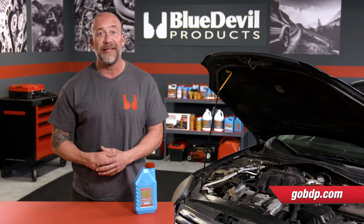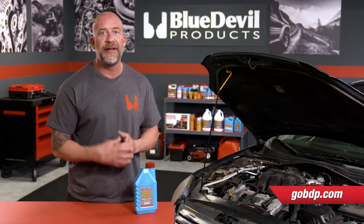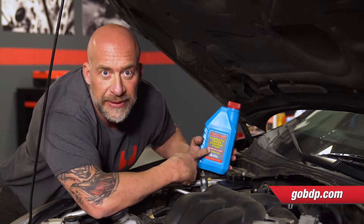So Blue Devil synthetic power steering fluid — what we're talking about today — it's compatible with all factory power steering fluids, and it helps rejuvenate seals and can be added easily to your vehicle. Installation here is really easy with the Blue Devil synthetic power steering fluid.